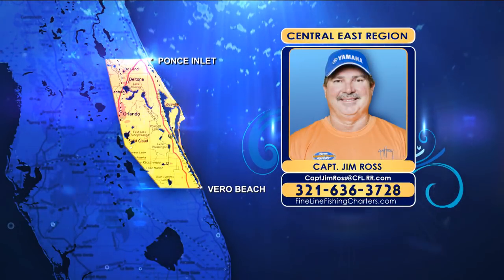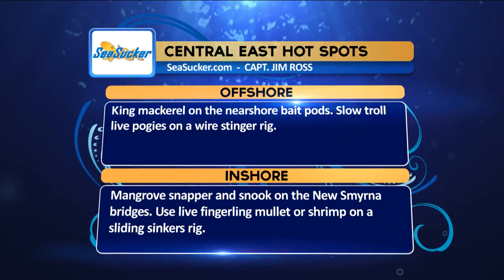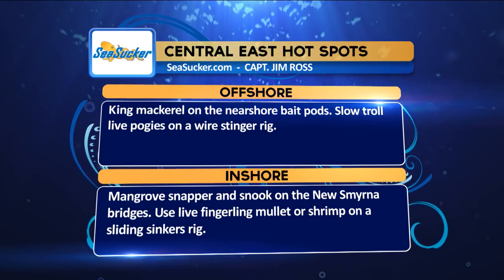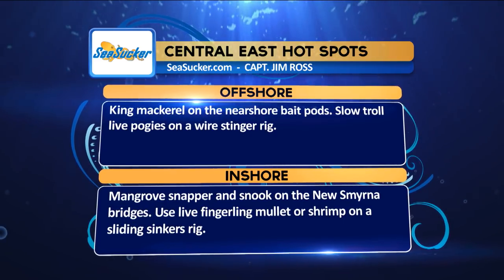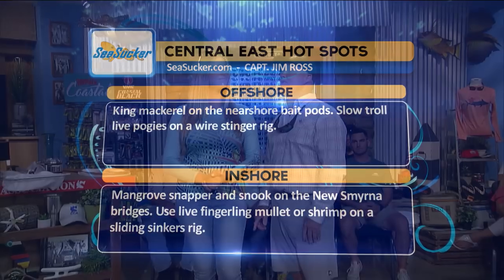Sea Sucker hotspots from the Central East region: Offshore, king mackerel on the nearshore bait pod — slow troll live pogies on a wire stinger rig. Inshore, mangrove snapper and snook on the New Smyrna bridges using live fingerling mullet or shrimp on a sliding sinker rig. Coming up next: checking out the Central West region and new products at the CCA Workbench.